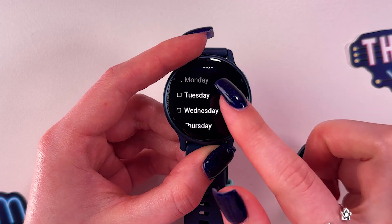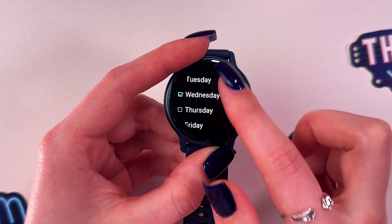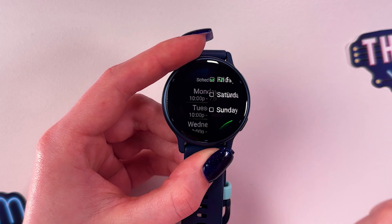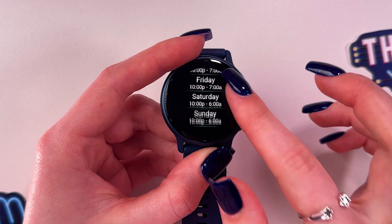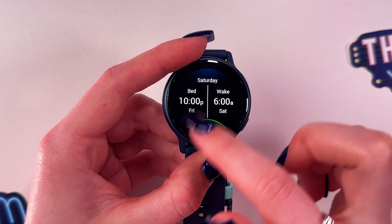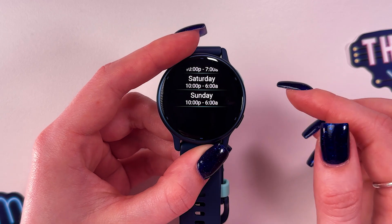We can also apply this schedule to more days immediately. I'm choosing Tuesday, Wednesday, Thursday, and Friday, then confirming the changes. You can also manually go into each day's section and adjust the time by swiping up or down.